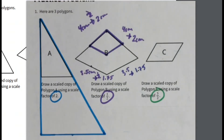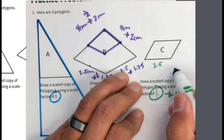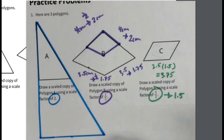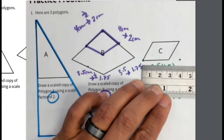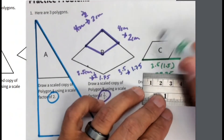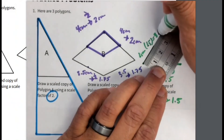For Part C, draw a scaled copy of polygon C using a scale factor of three halves. Three halves is also one and a half. I'll measure and draw it out. This bottom side is two and a half centimeters; I multiply by the scale factor one and a half and get three and three quarters. I start here as my starting point and measure three and three quarters — right there — then draw that line. Next, this side measures two centimeters; multiplied by the scale factor that's three centimeters. I measure it out and it lines up perfectly right there.